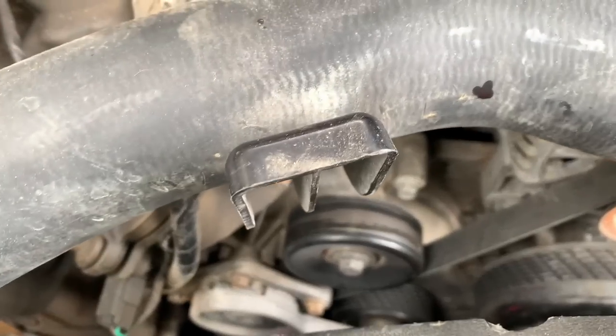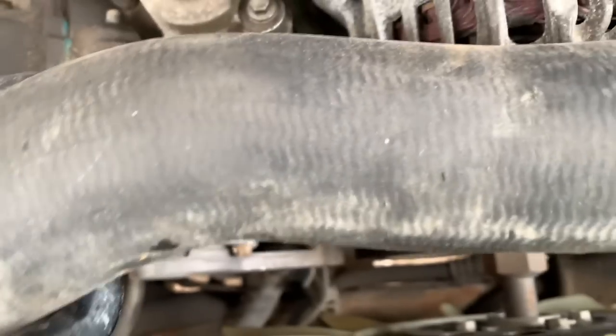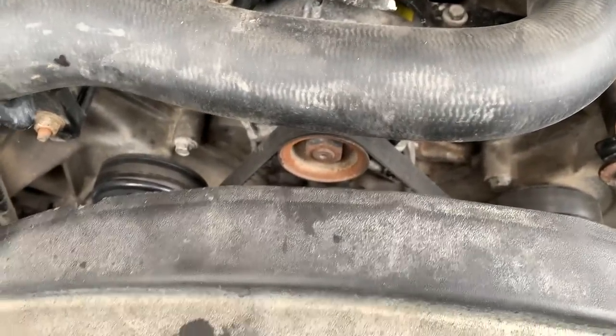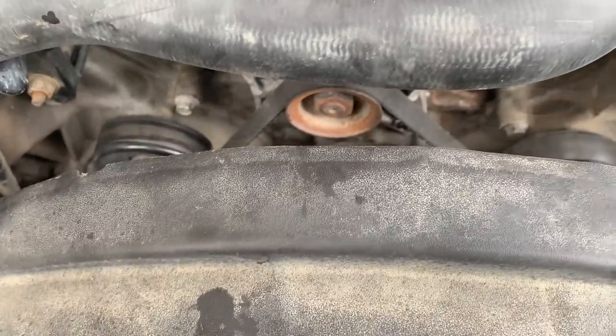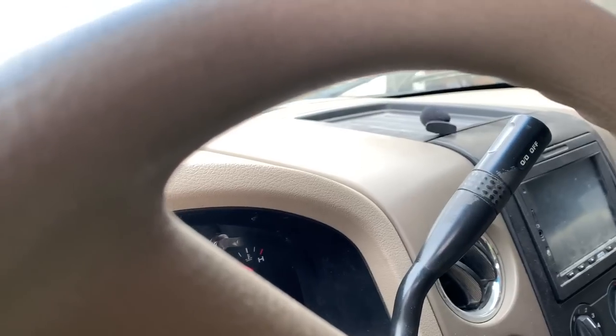Got the belt back on, everything on its pulleys. What happened is the long ratchet slipped out of the tensioner when I was putting the belt back on. Almost tore some holes in my fist, if you know what I'm saying. This is the moment where we jump a belt and all hell breaks loose.